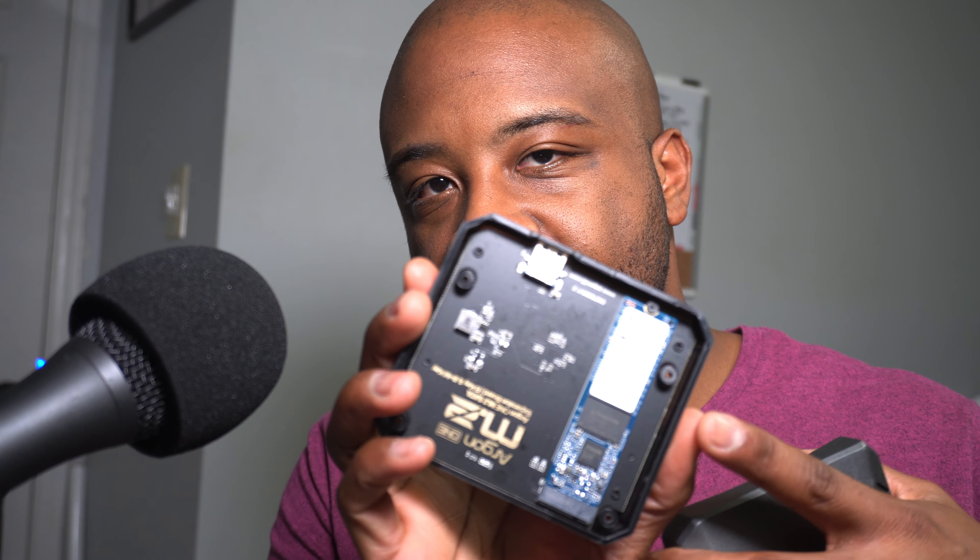Now we have a fresh install of Raspberry Pi OS on a micro SD card. I'm going to insert it into the Raspberry Pi 4. We also have our M.2 installed in the bottom of the case. We're not going to do anything with the M.2 drive just yet. Now I'm going to show you how to flash the M.2 drive using Raspberry Pi OS.